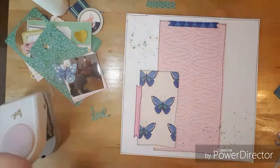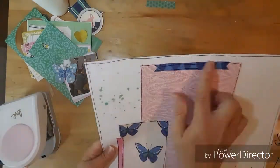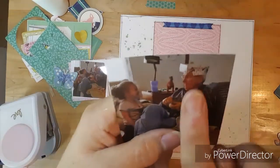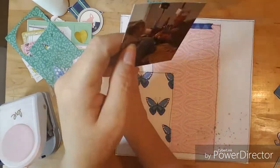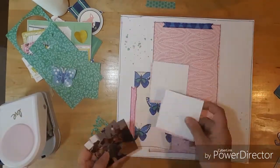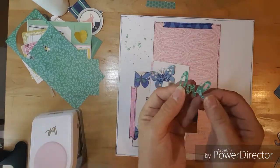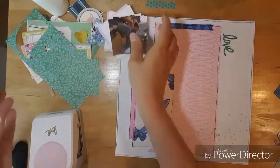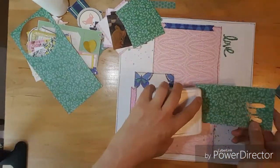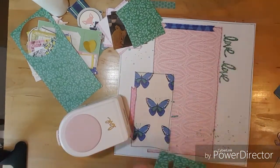Hello everybody, this is Kathy and welcome to Punched Out Thursday. I went ahead and did some base pages and got them ready so that I can scrap. These are the photos I'll be doing — they are of Briley and Pawpaw. My husband put a Kleenex box on top of his head and Briley was just giggling and laughing. It was so cute.